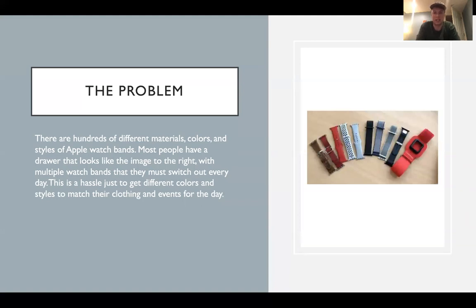A lot of people like to accessorize their watch bands according to what they're wearing, so you have to buy multiple, carry multiple, travel with multiple, and that's a big problem that I have found.